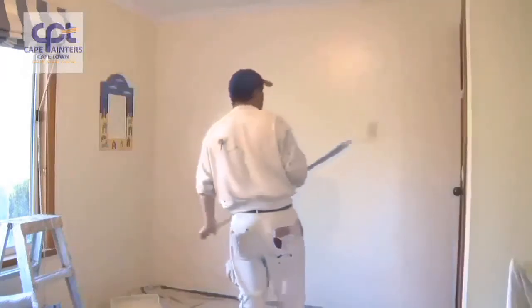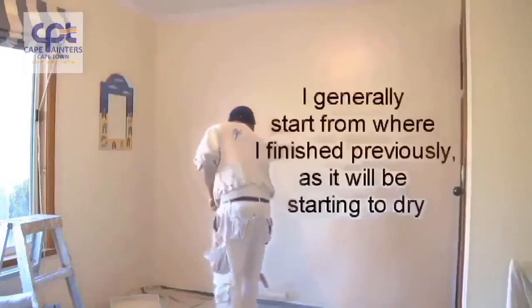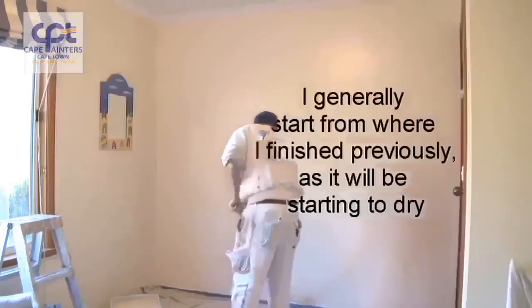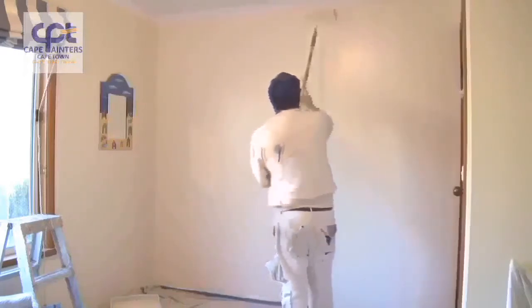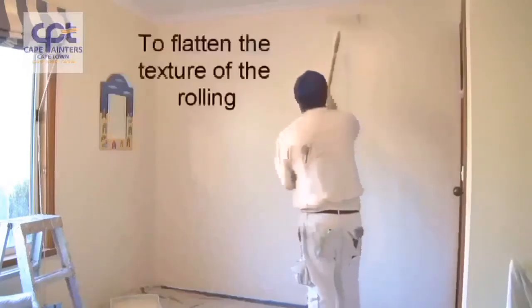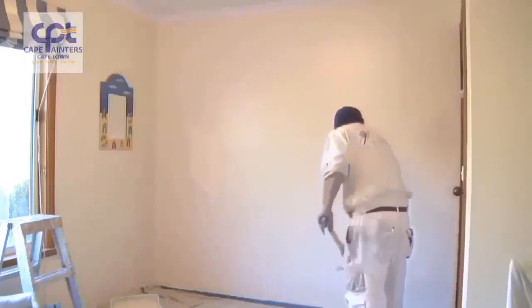Now I've got to roll it all out. There are two ways — some people will go back from that corner into what they've just done. When rolling this out, you're only lightly going back over the wall just to flatten the texture out of the roller. This way you'll end up with a smoother, even finish.